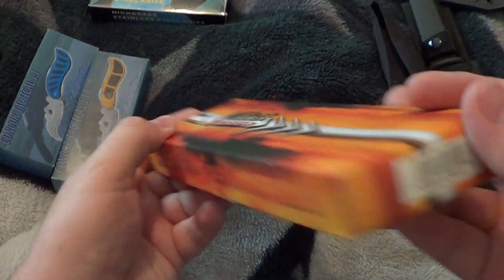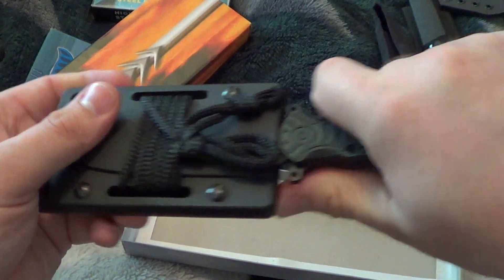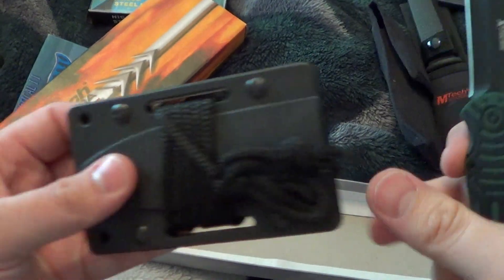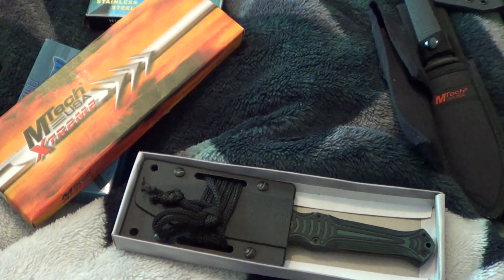M-Tech Dagger — this is actually made in China, it's a TA-37GN. It's only sharp on one side, not bad. G10 handle, fairly comfortable. Comes with a sheath that has a clip, or you can wear it as a neck knife. Fits in real good. $15.